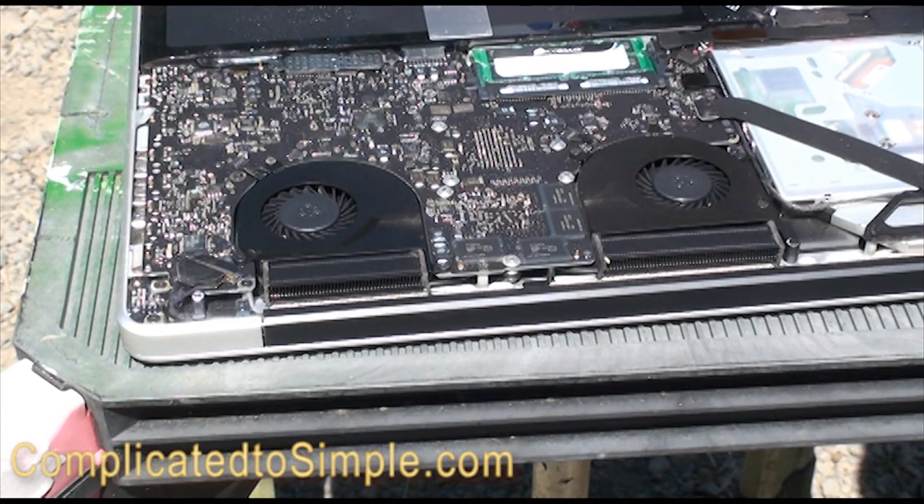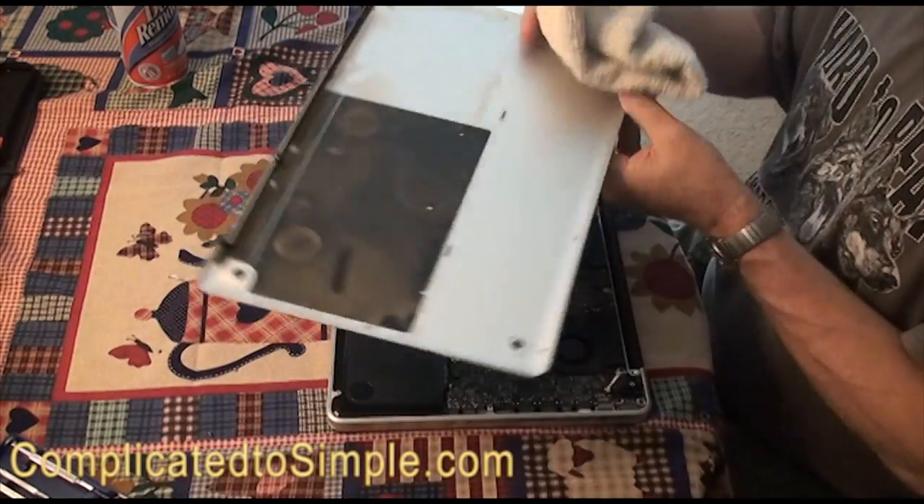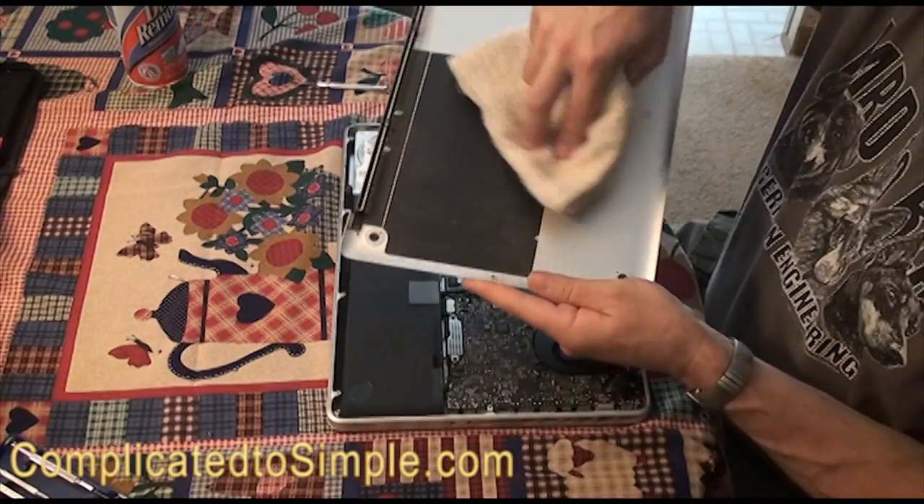Spray some of these other areas too, but that should help a lot. Once you get it cleaned out it tends to keep things a lot cooler. Before we put it back together, I'm going to take a soft cloth and just wipe down this part that was really dusty.